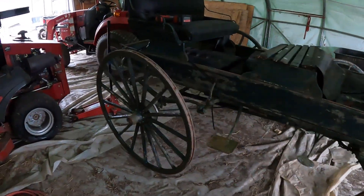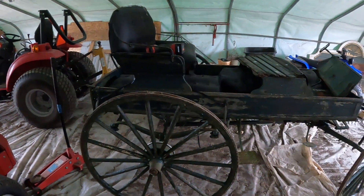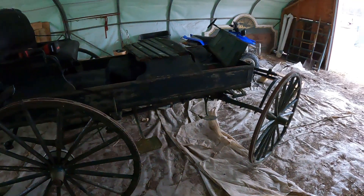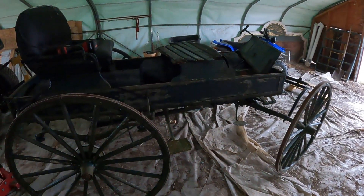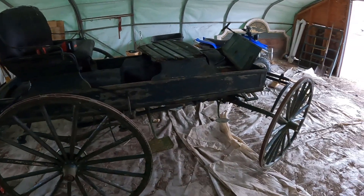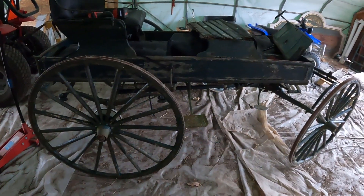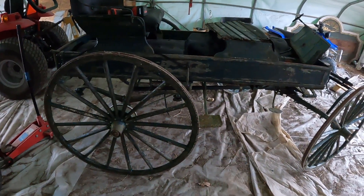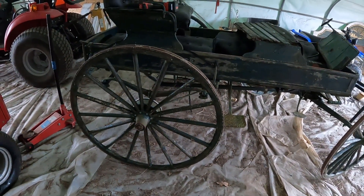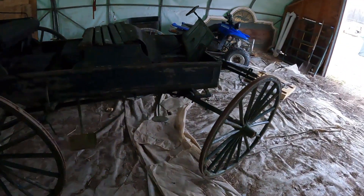Funds are everything. It used to be that getting some poplar to rebuild the box and all that wouldn't have been a big deal — not a huge purchase. But right now, any hardwoods are kind of expensive and a pain in the butt to get in comparison to what it used to be.